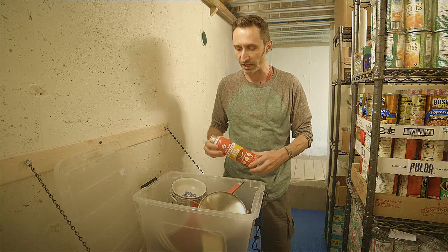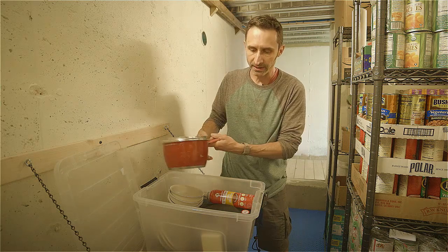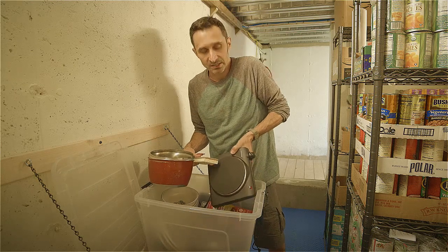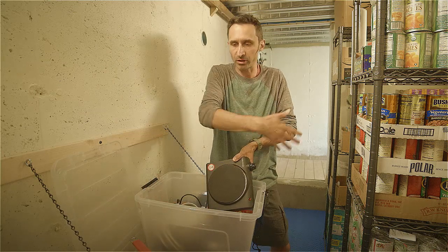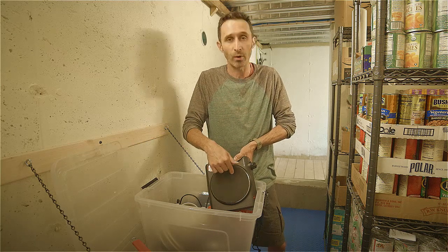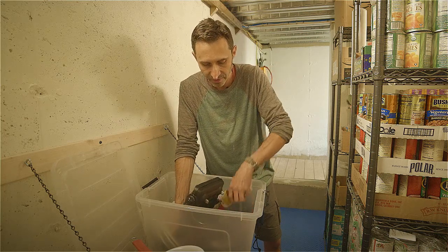We also have bowls, cups, plates, a pot for cooking, and a little scrub brush for cleaning — you need to be able to clean stuff. And we have two of these electric hot plates for cooking. The reason I have two is not to cook a huge spread, but because it's a pretty important item for making rice, pasta, or baked beans — anything warm. If one goes down, I want a backup. For important things, you always want lots of redundancy.